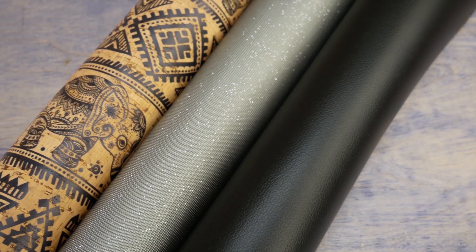HomeDeck is ideal for sewing on thick materials such as leather, pleather, cork, upholstery fabric, or vinyl.